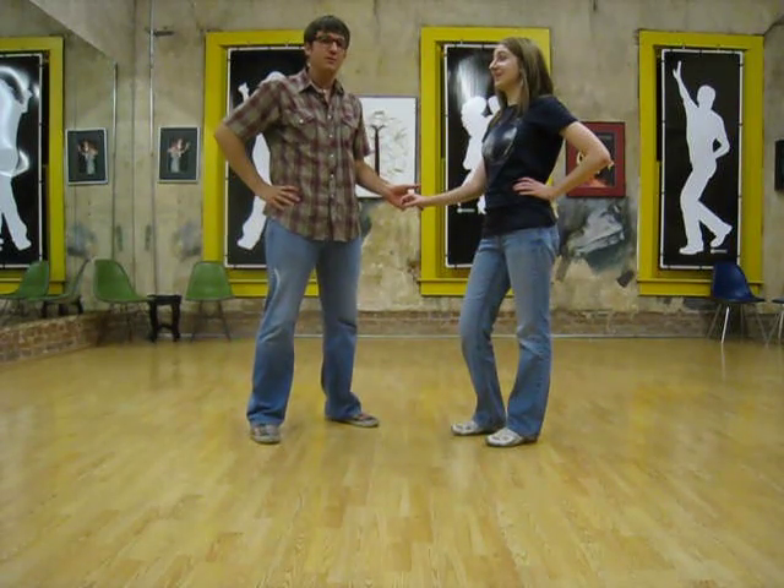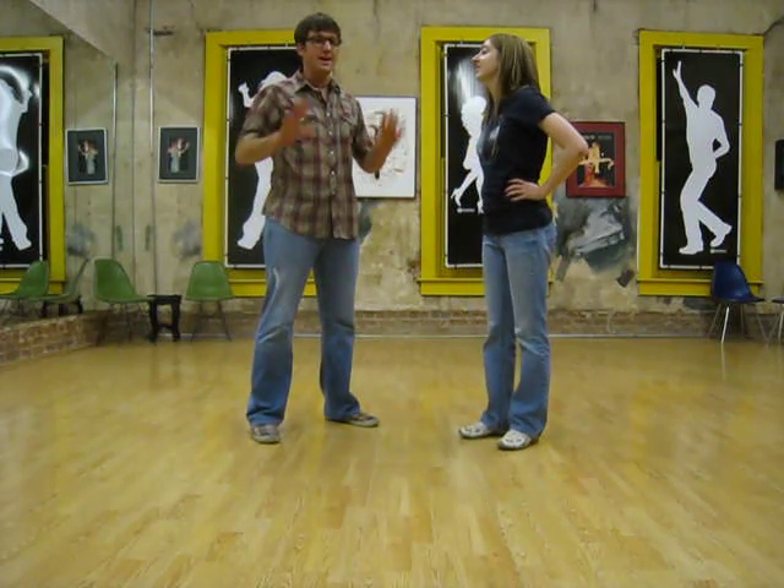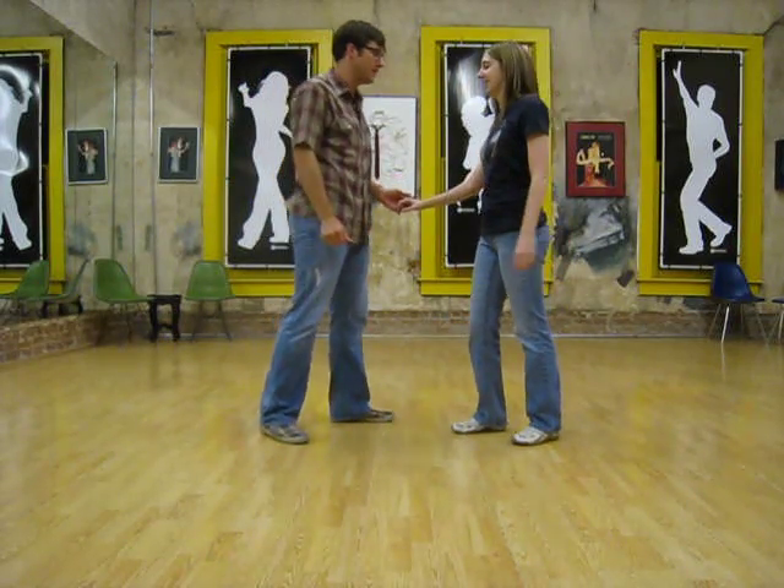Thank you for joining www.itsaboutmomentum.com. This week in our tip of the week, we are going to be talking about hand placement and what we want to do with our hands when we dance.